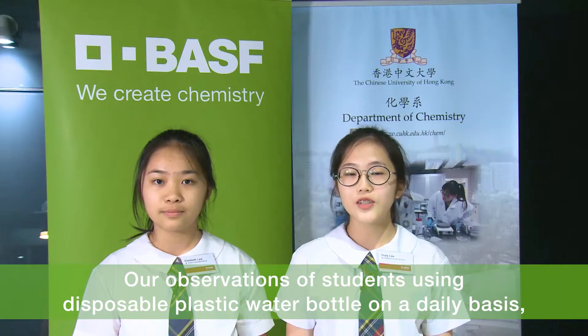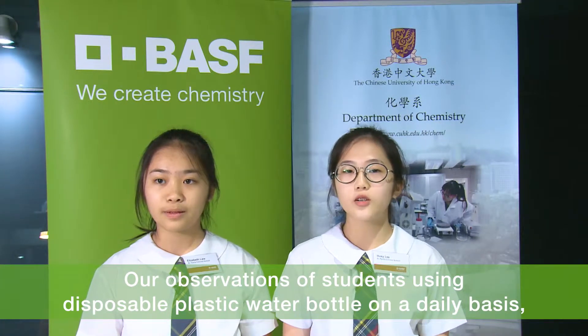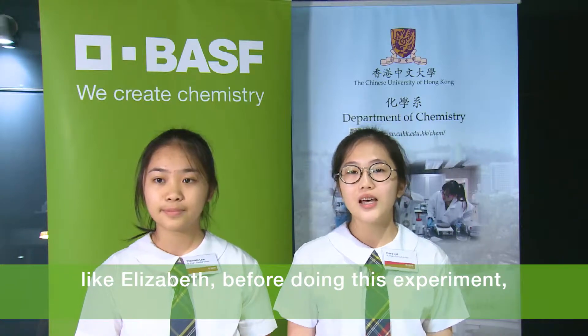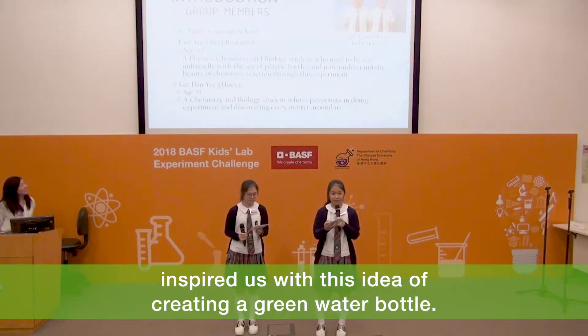Our observations of students using disposable plastic water bottles on a daily basis, like Elizabeth before doing this experiment, inspired us with this idea of creating a green water bottle.